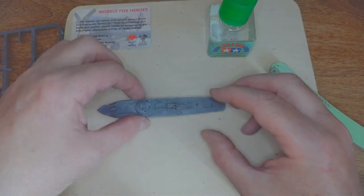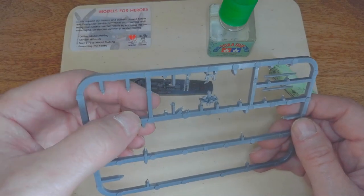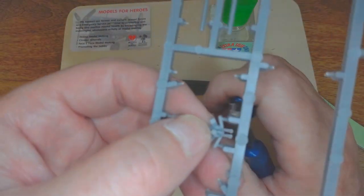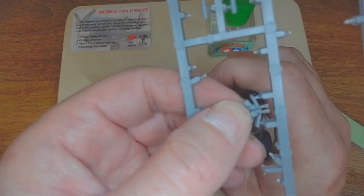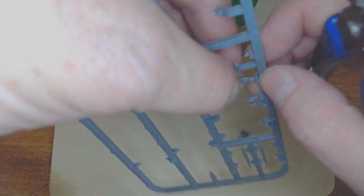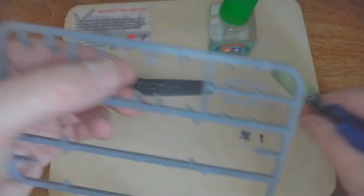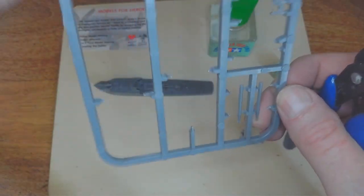And finally we'll do the stern — in this case it's the flat gun. Now this is one I've definitely had issues with before. The instructions didn't come with the book, or if they did I didn't have a copy, so I've had to try my best and work it out.